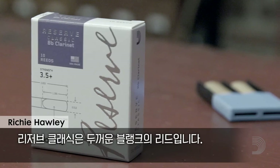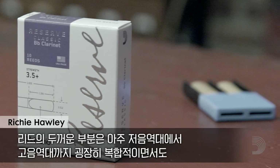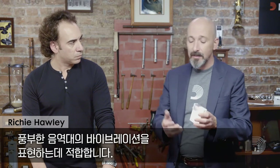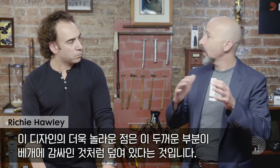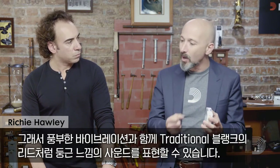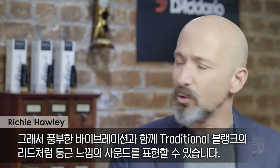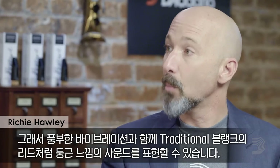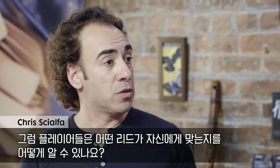The thick blank is the Reserve Classic reed, and that thicker piece of cane really adds a lot of tonal vibrations. It's very, very complex — a lot of lows and a lot of highs. What's incredible about this design is that it has a cover over it, almost like it's wrapped in pillows. So you get all of that vibration, but it still has a nice roundness, much like the traditional cut, but with more of a vibrant core.